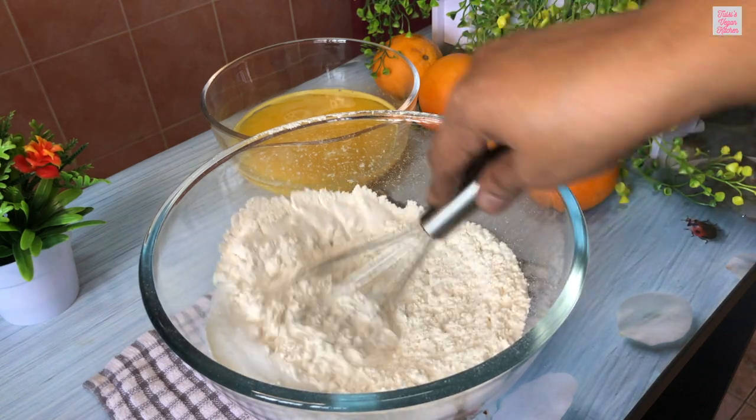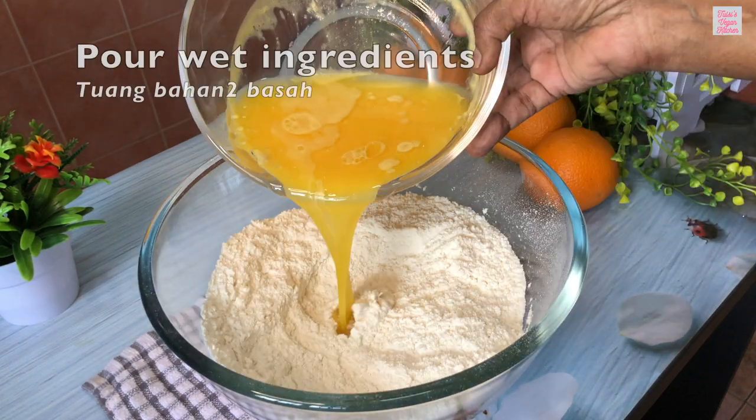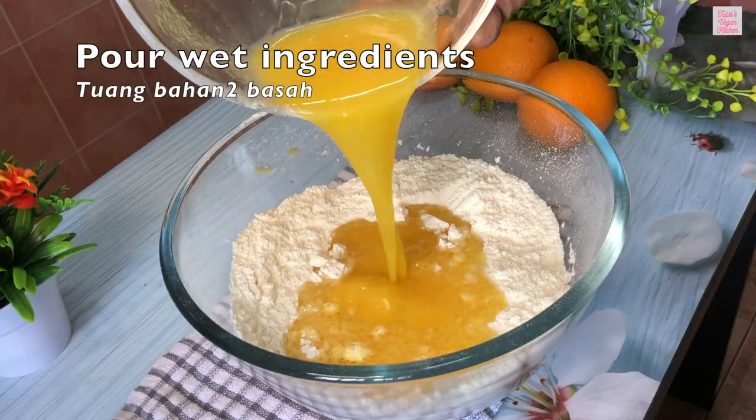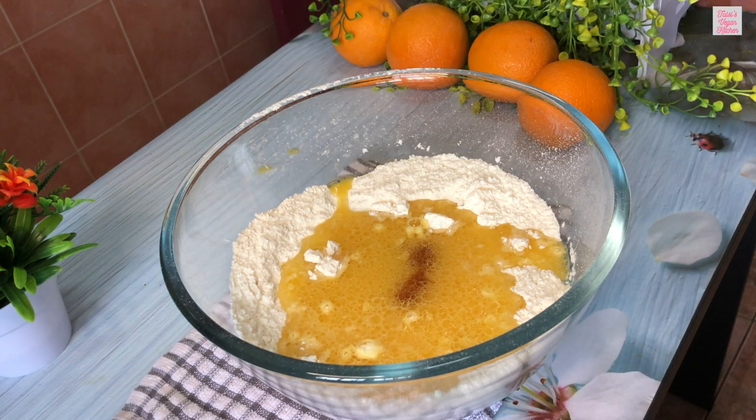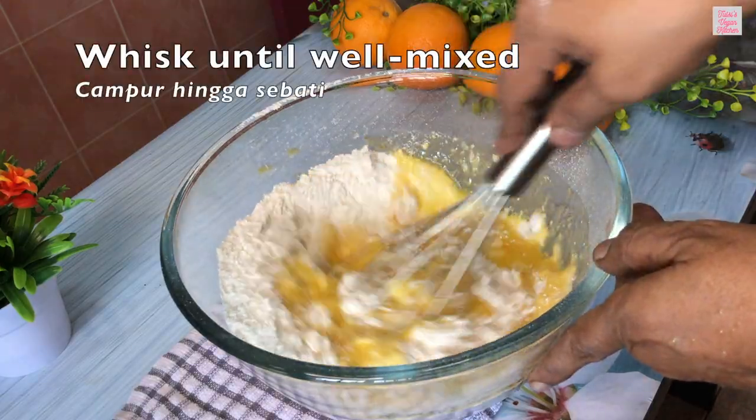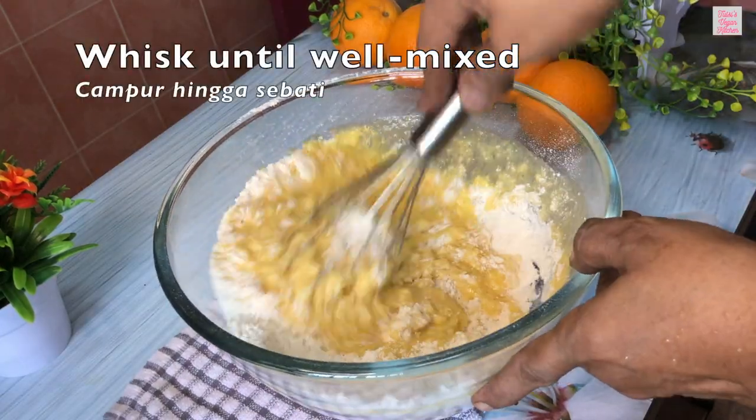Make a well in the center of the dry ingredients. Now combine the wet ingredients and dry ingredients. Add 1 teaspoon vanilla essence. Whisk the mixture lightly until you have a smooth batter.